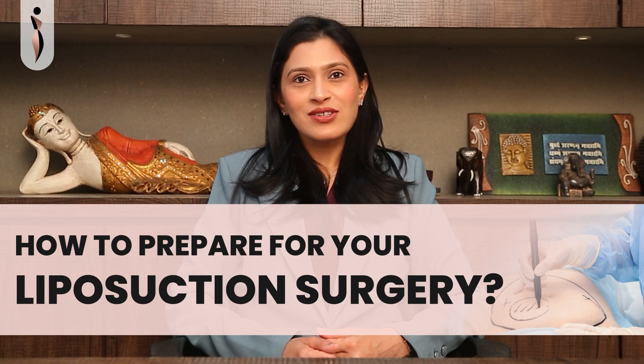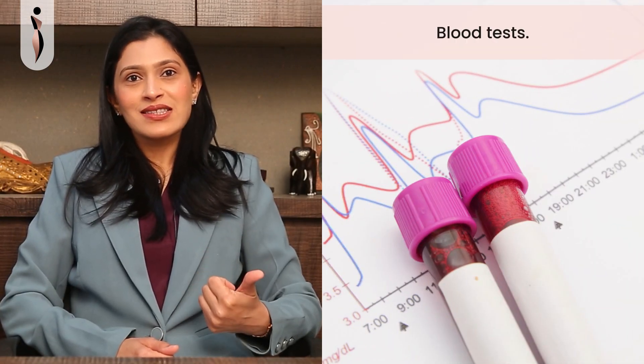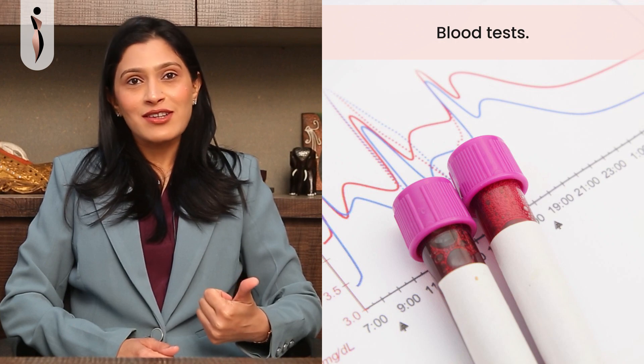How to prepare for your liposuction surgery? You will be advised certain blood tests well in advance to assess your fitness for the surgery.